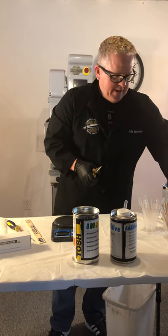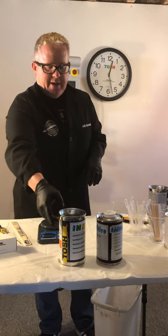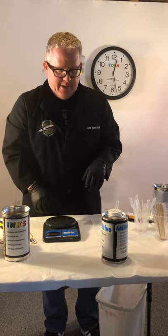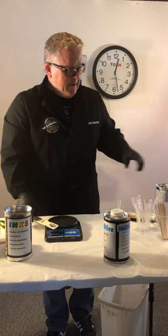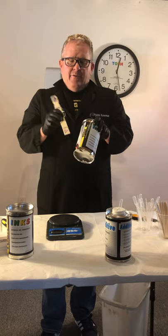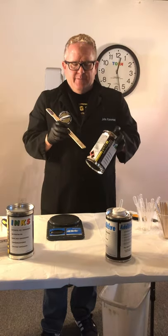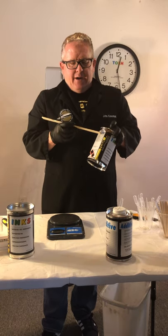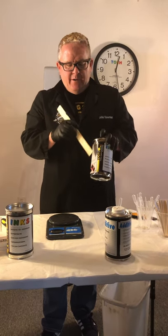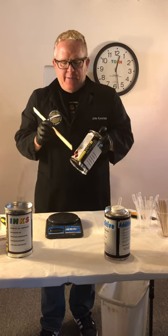Whenever you're mixing ink, it's important that whenever you take ink out of the cans, you wipe the lip of the can off after you get done taking ink out so that you can get the lid back on tightly. For new cans of ink that come in, or cans of ink that have been sitting on your shelf for a while, you want to make sure that you stir them all the way down to the bottom. Different colors will settle — white, for example, that pigment's a little heavier — and so the colors will settle somewhat and you want to make sure that you mix it up well to make it homogenous.